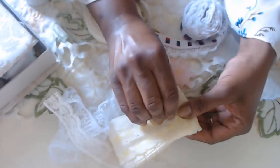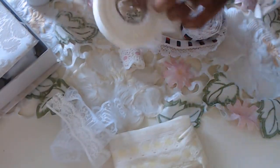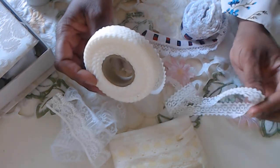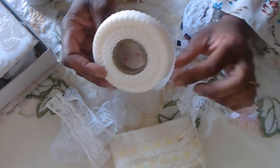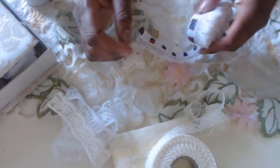This kind of lace I've been finding a lot lately. I love making bows with it and using them on my hanging projects.